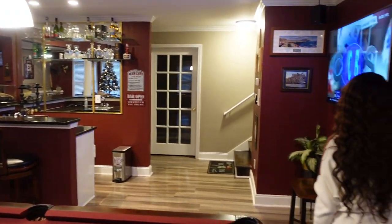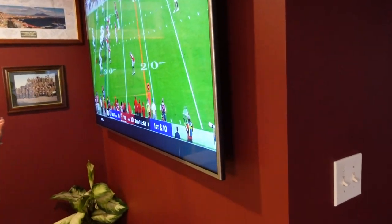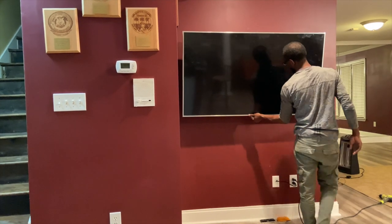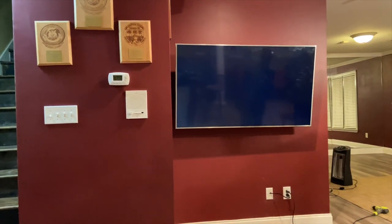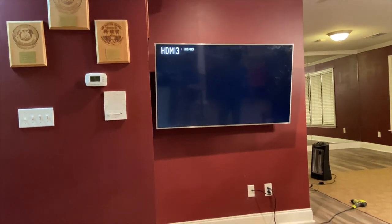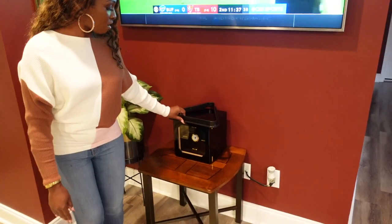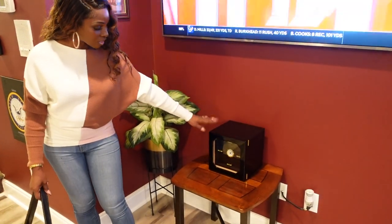Over here we have another TV — I think I showed you guys how we mounted this one in a recent video. And this right here is his humidor for his cigars. I'm not sure why it's right here, but that's his humidor.